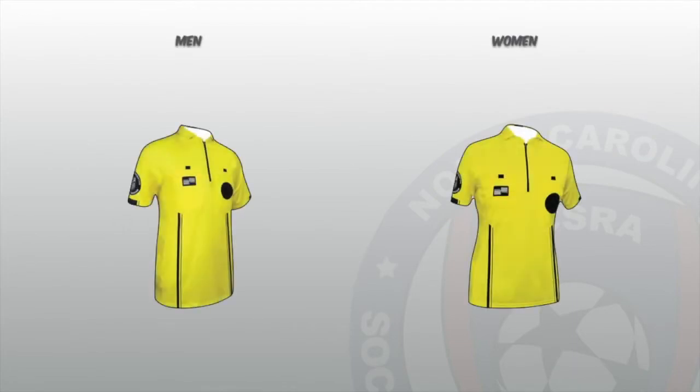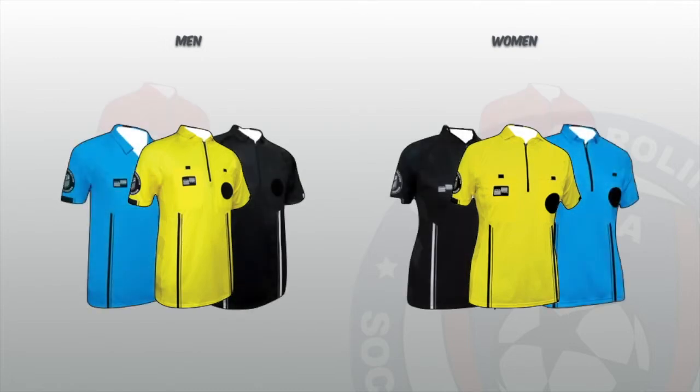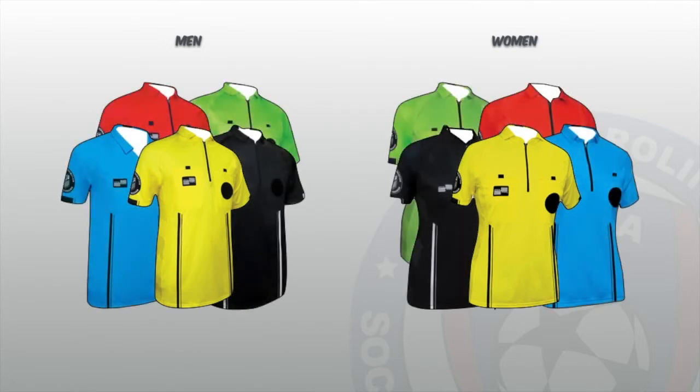A different coloured jersey should be added as an alternate colour. Starting out, it's not necessary to buy all the different coloured jerseys right away. However, advancing as a referee, adding the remaining colours and sleeve lengths are a must. The other colours provided are black, blue, red, and green. Choose your alternate colour that will suit your local assignments. For example, if your local teams wear blue, you will want to purchase black, red, or green, as referees must wear a different colour from the players.